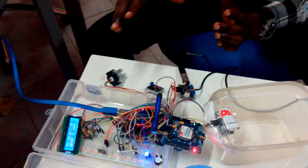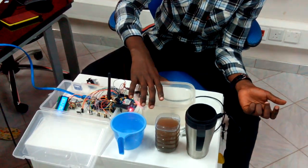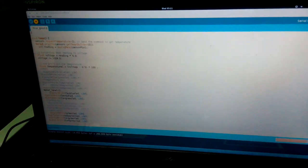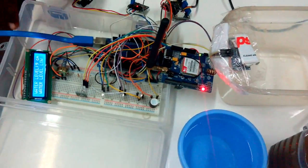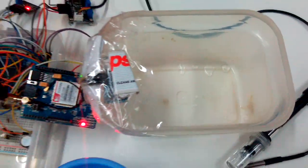Right now we are going to demonstrate the water level. There is no water in this tank. After uploading the code, we can see from the LCD display that since there is no water in our tank, there is a buzzer alert indicating the water is very low. It says the level is 9cm and the water level is low, meaning there is no water in the tank, so it gives you an alert.